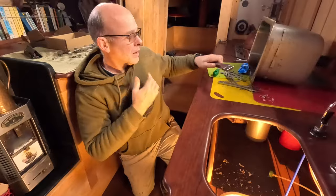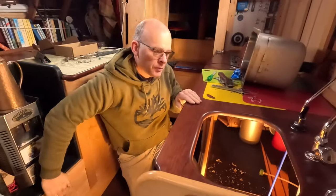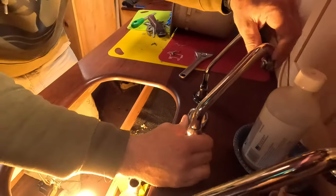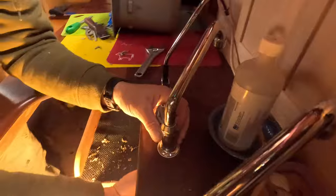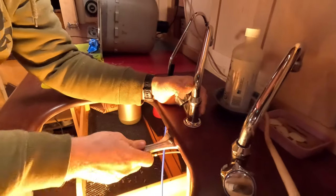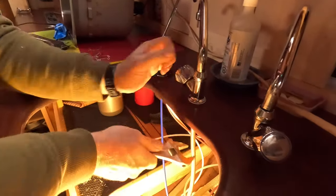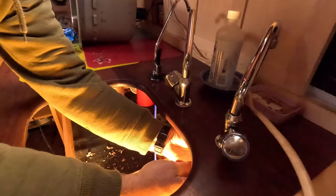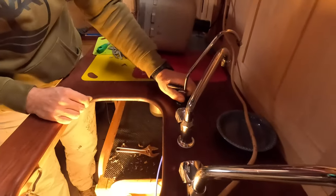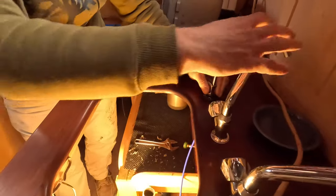Just nice and clean now, I can get my butyl tape out. And you don't always think about those things until you're actually using it. Yep, I'll get them all turned the right way.